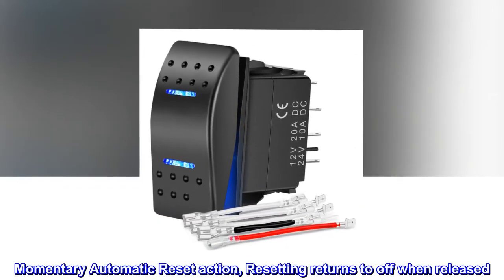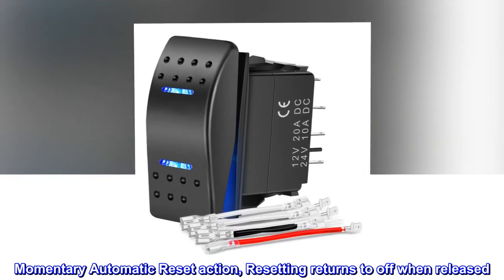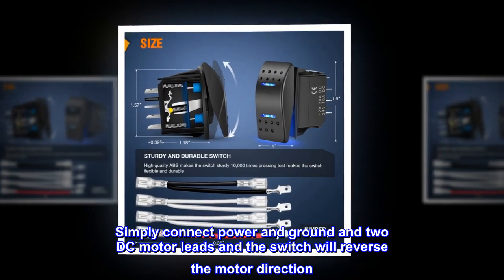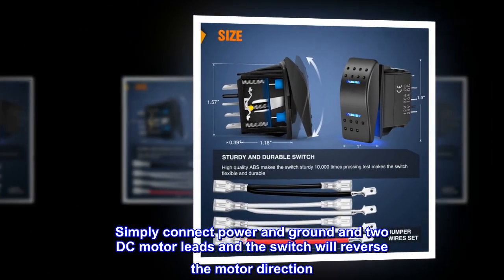Momentary automatic reset action — resetting returns to off when released. Simply connect power and ground and two DC motor leads, and the switch will reverse the motor direction.